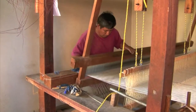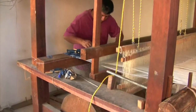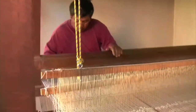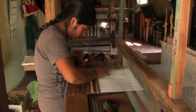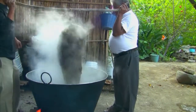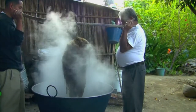Like most weavers in Teotitlan de Valle, Porfirio Gutierrez and family use the upright pedal loom. Traditionally in their village, men have done most of the weaving, but now women also weave, and men participate in dyeing and finishing, which was done predominantly by women in years past.